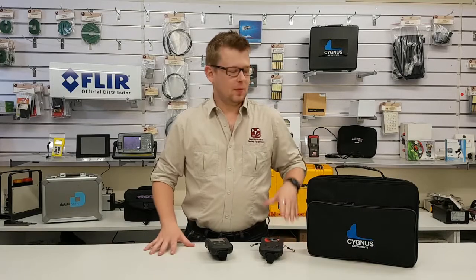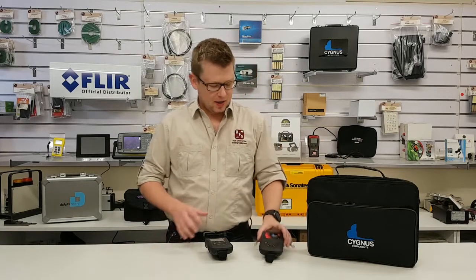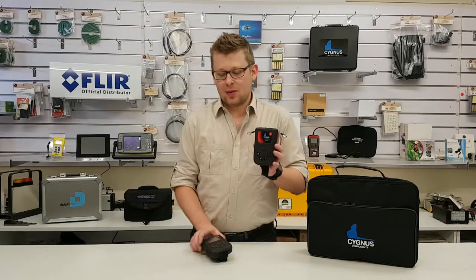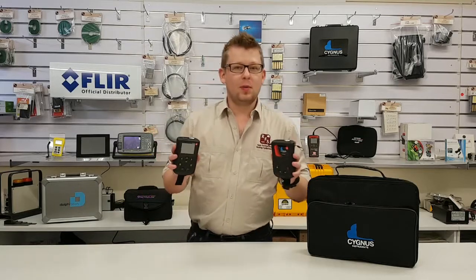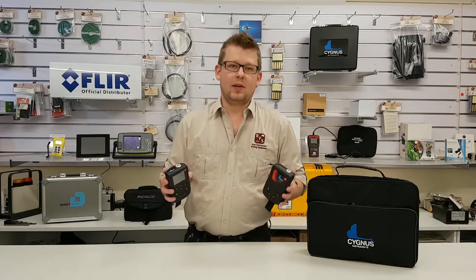Hey guys, I'm Paul. Today we're having a look at some of the new Mk5 surface gauges from Cygnus Instruments in the UK. Here we have the Cygnus II hands-free and the Cygnus IV general purpose. As well as these there are the Plus models, but we're going to look at those in another video.